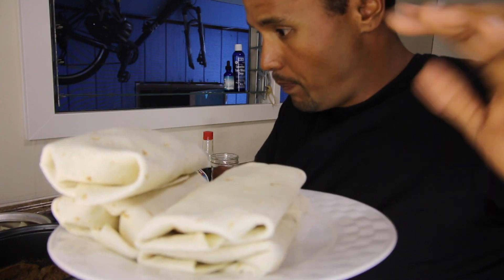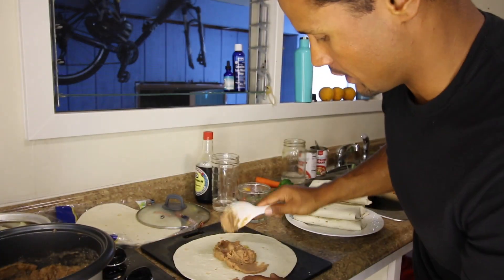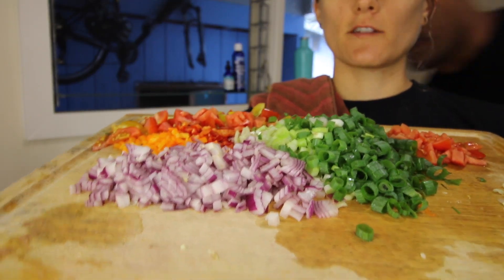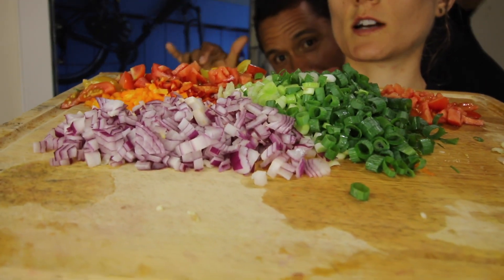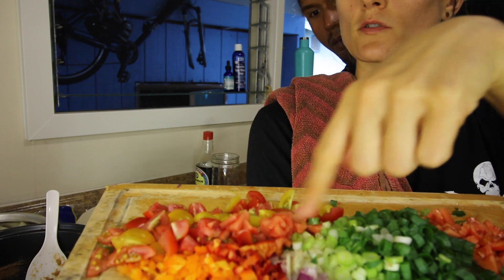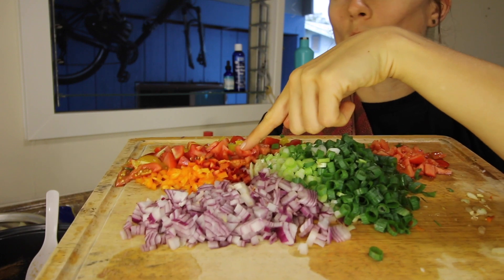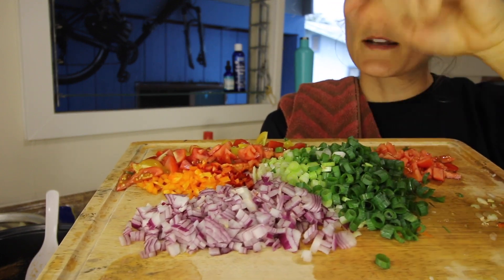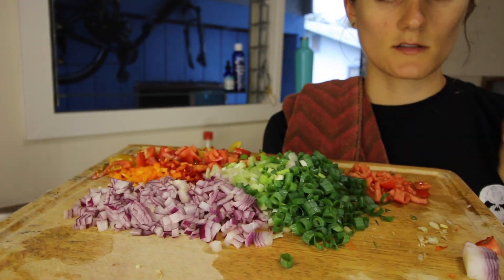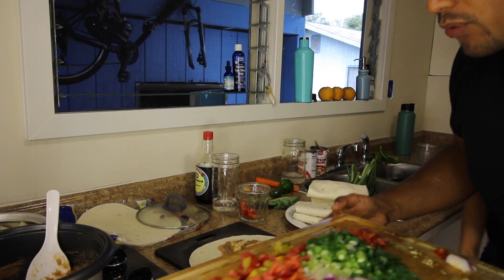The next burrito I'm going to make is going to be just beans, the chicken strips, and some veggies that Lily had prepared. I'm going to go heavy on the beans with this guy. Here are the veggies that have been chopped up — some beautiful cherry tomatoes that came from my friend's greenhouse, some red and orange sweet bell peppers, red onion, green onion, some white onion too, and a little bit more tomatoes. Super simple and fast to chop up. We're going to make it rain on this bad boy!